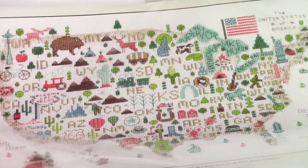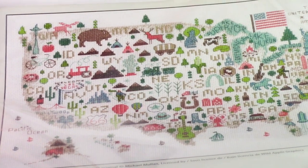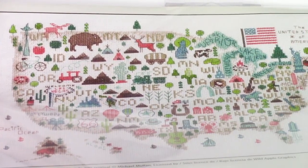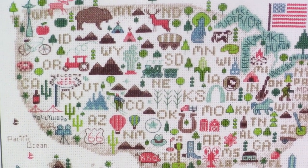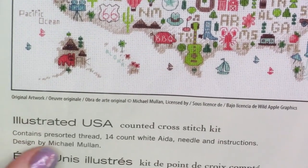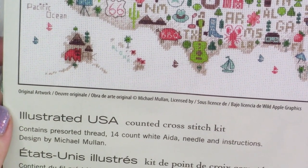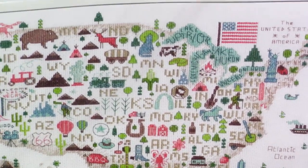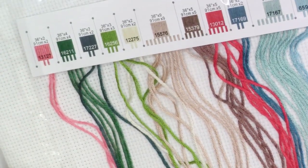This project I saw on a Flosstube channel and fell in love with. I just think it's so cute and I really love the color scheme. I think this would be really fun to have up all year round. This is another Dimensions kit called Illustrated US. It is on 14-count Aida, and I doubt I'm going to enjoy that — I think it's going to make it way too big. So I'll probably end up changing out the fabric, since the kits come with all the supplies.